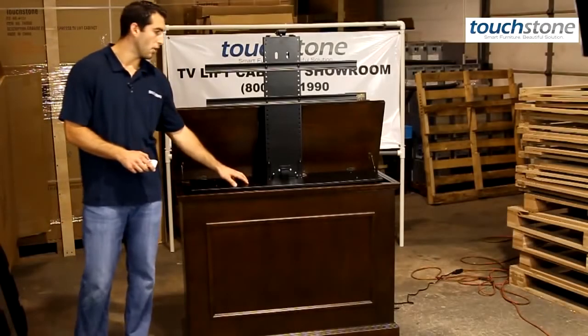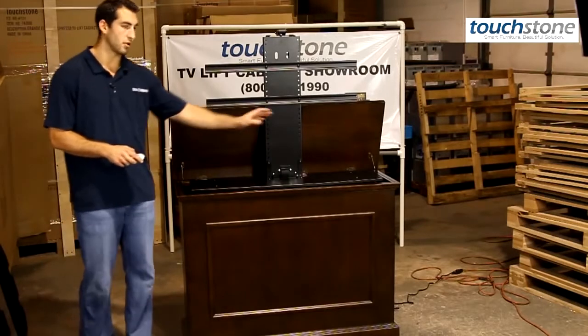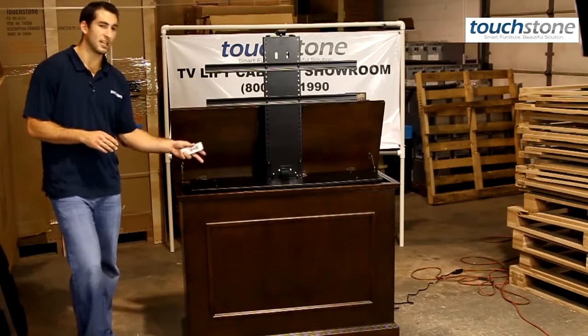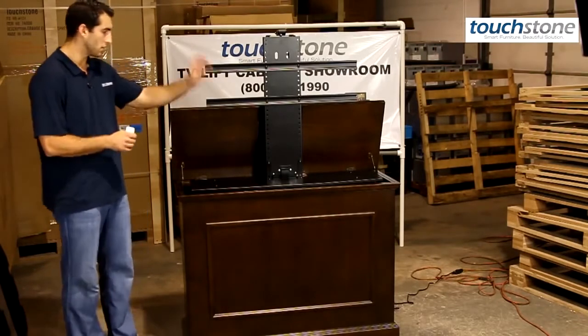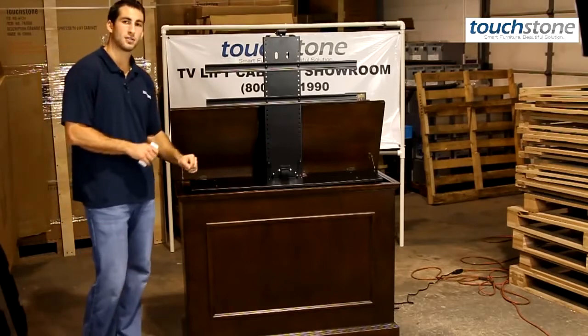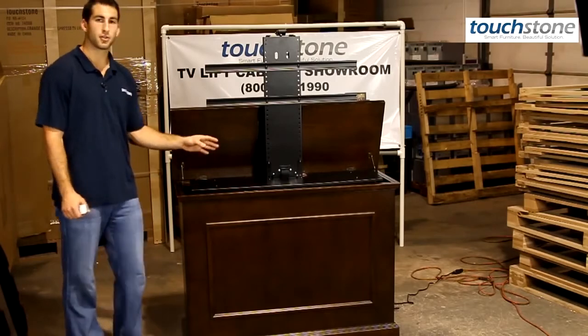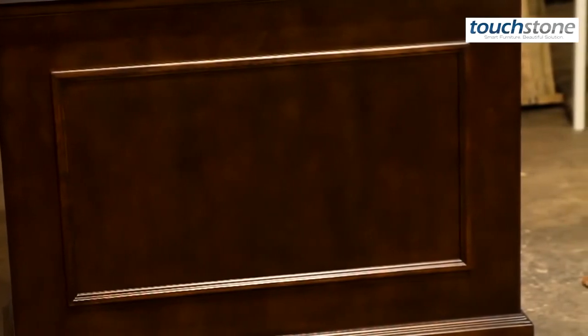This is the add-on component shelf here. A lot of customers will put a cable box and a Blu-ray player on either side. The lift is very easy to install — it comes with the inserts built into the cabinet, so you can just set the lift in and install it in a matter of minutes. It comes with all the parts that you need, and you can also choose a factory install where we install the lift in our factory and ship it in one piece, so it's plug and play, ready to go.